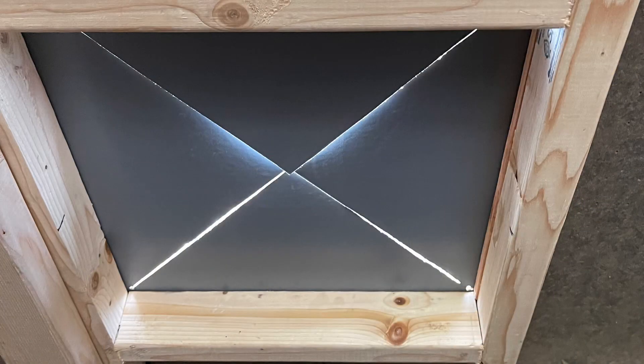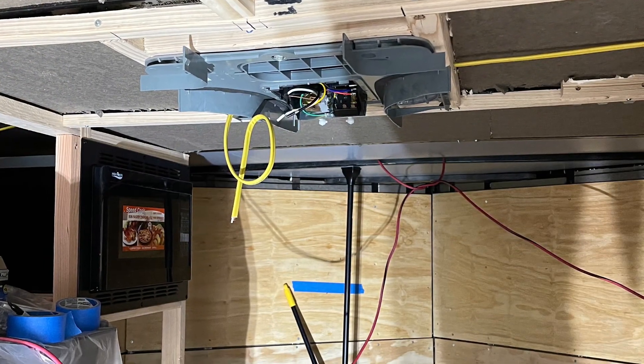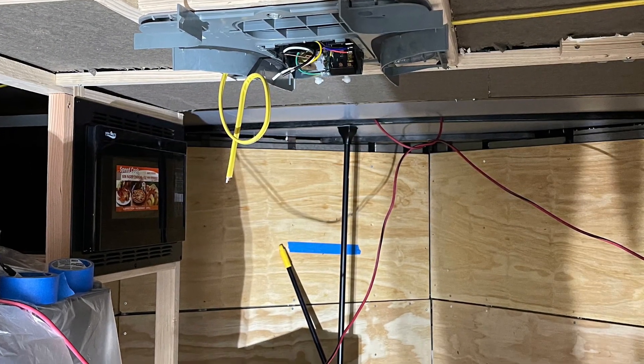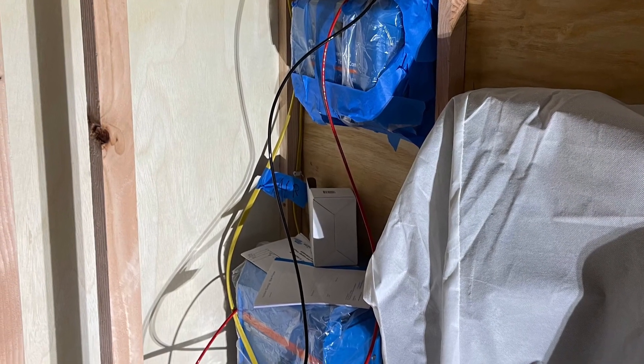When it was finally time to cut a hole in the ceiling, I was pretty terrified. But I had watched a bunch of videos on YouTube, and I just basically copied the people that I felt I had the most confidence in. Then I was able to install the air conditioner and started installing all of the other Victron electrical components.